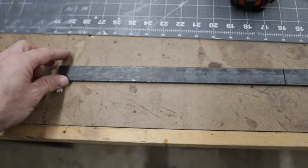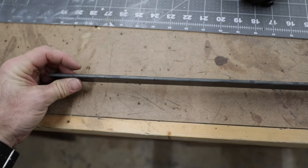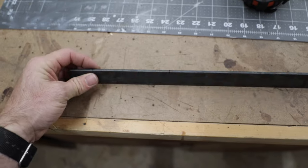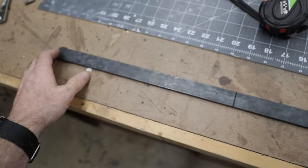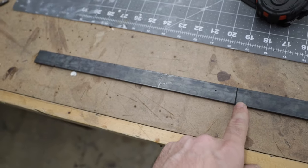We're going to start this build with a single piece of one inch flat bar, 3/16th inch thick — I wouldn't go any thinner than that, it's just not going to be sturdy enough. We have a piece here that's about three feet long. We're going to cut this down; we need two pieces that are exactly 12 and three quarter inches. So let's get that cut.